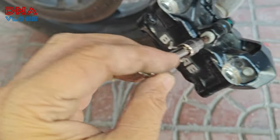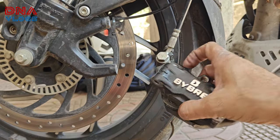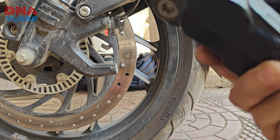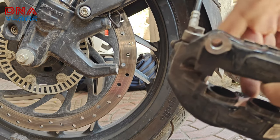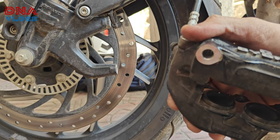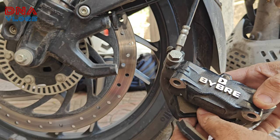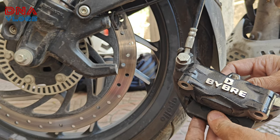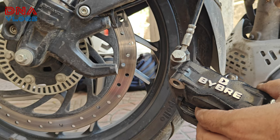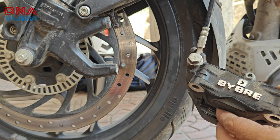One more thing I forgot — since we are installing new pads, push the pistons back, because new pads will require more space as they are less worn. Once you've done that, you can start the assembly: put in the new brake pads and lock in the pin.